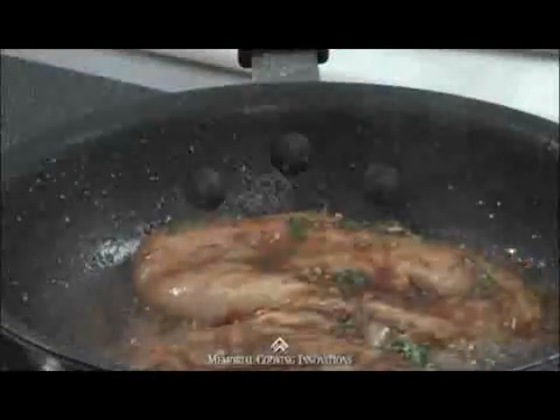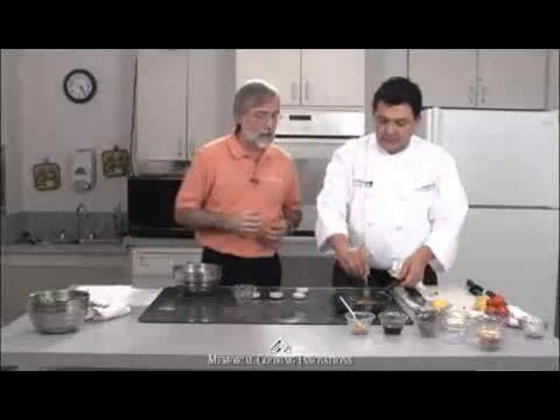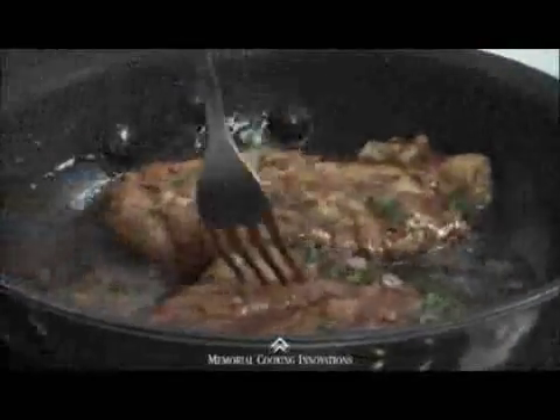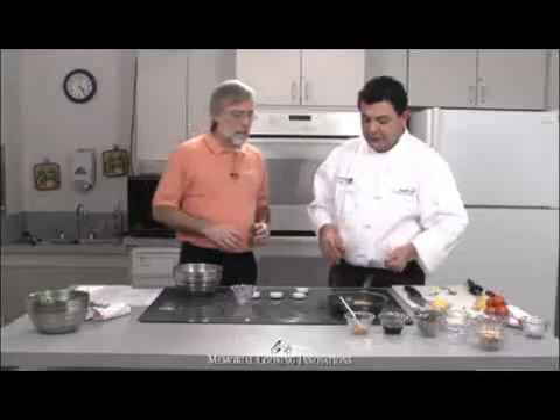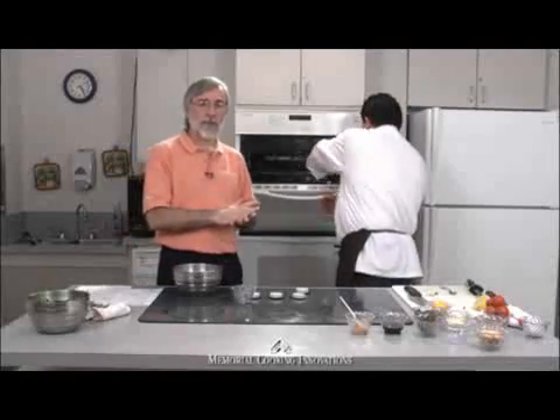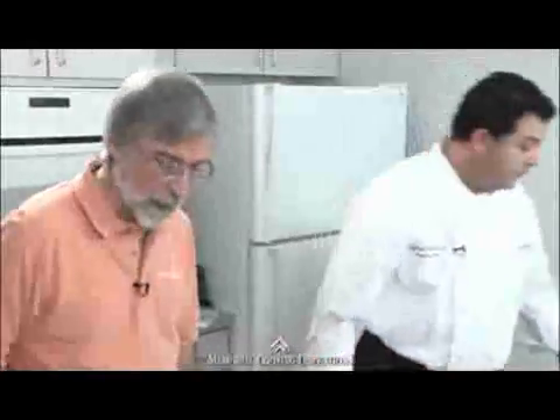I've got my hot pan ready. We're going to lay the chicken in there — you can tell it's sizzling. Let me wash my hands after handling the raw chicken. This is one of those all-in-one dishes: you've got a meat, the starch is the pasta, a vegetable, and we're going to lay it on a bed of spinach. You've even got just a little dairy with the feta cheese. We're going to finish the chicken off in the oven after searing it, to make sure we reach a good internal temperature. Always practice food safety with poultry and ground meat.